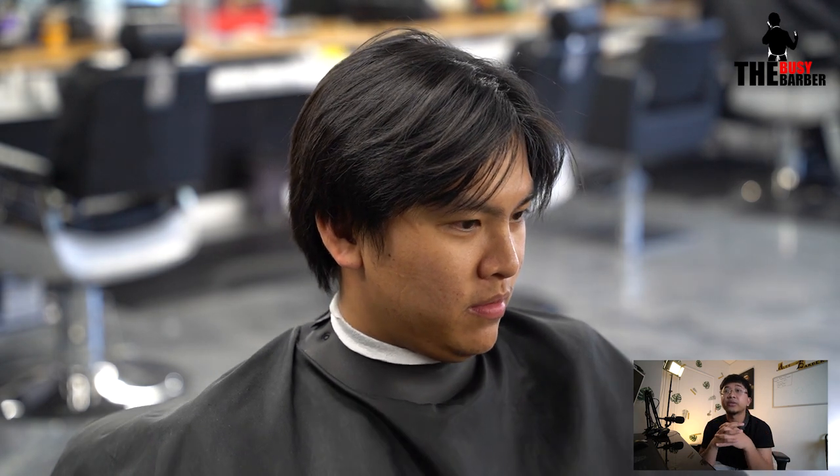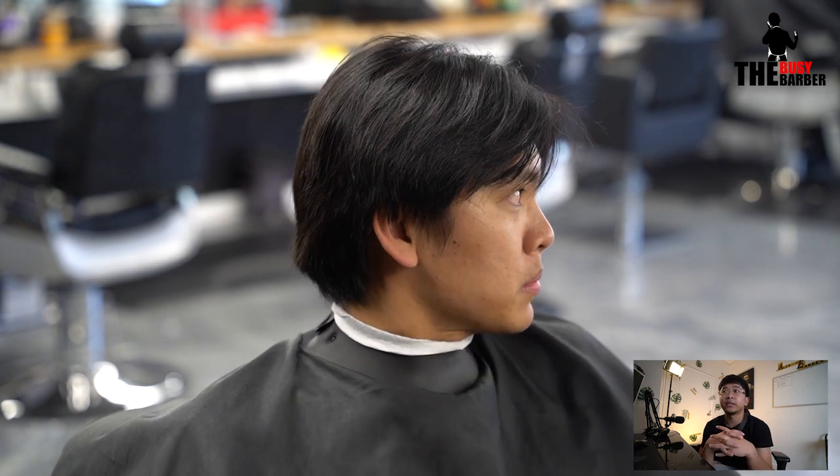Today we got a huge transformation, but it's a buzz cut once again. Coming from longer hair can be hard sometimes, especially if the client's hair is stubborn. My recommendation for going from longer hair into shorter hair is to wash it after you cut it short. So that's what I did. He always does this every summer, so I know how his hair is going to react.